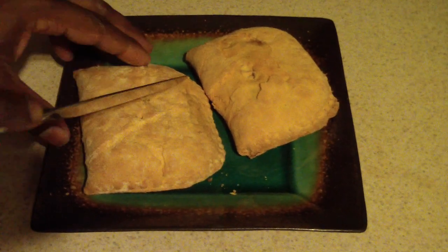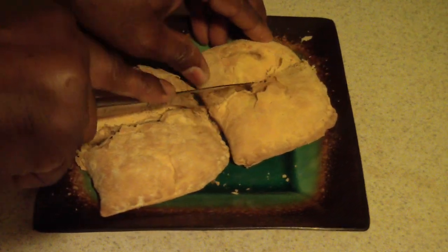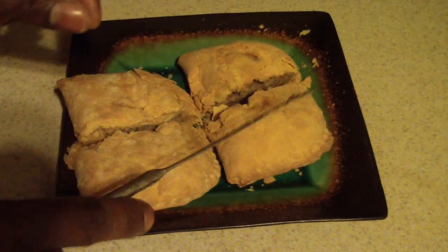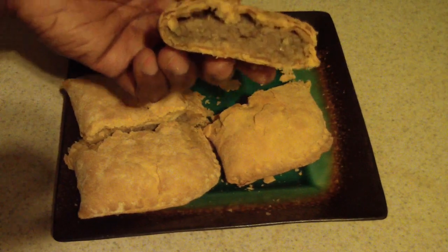Let me go ahead and cut it in half — I know it's gonna be kind of crusty. You can easily put this in the microwave for about a minute and 20 seconds and it'll be fine, but I know some of you want to see it done in the air fryer, so that's why I'm doing it.